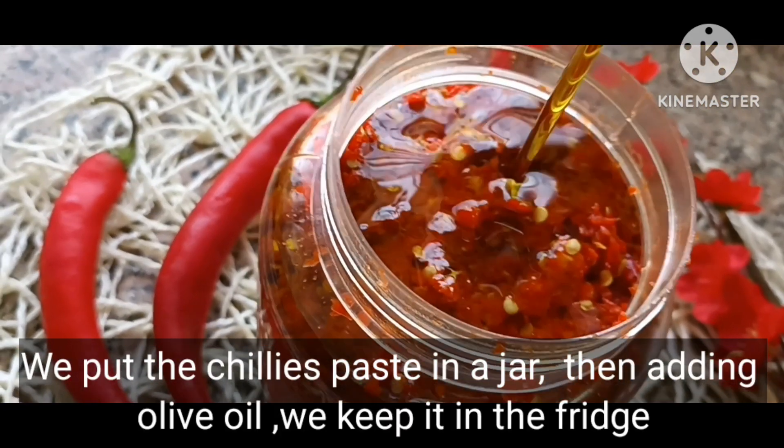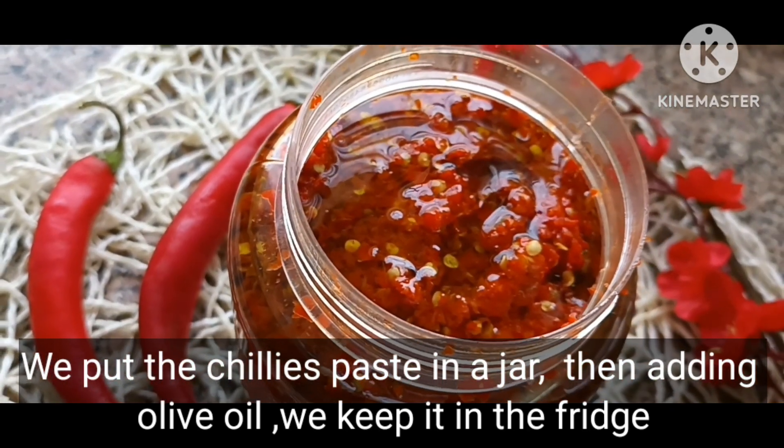We put the chili paste in a jar, then add olive oil, and keep it in the fridge.